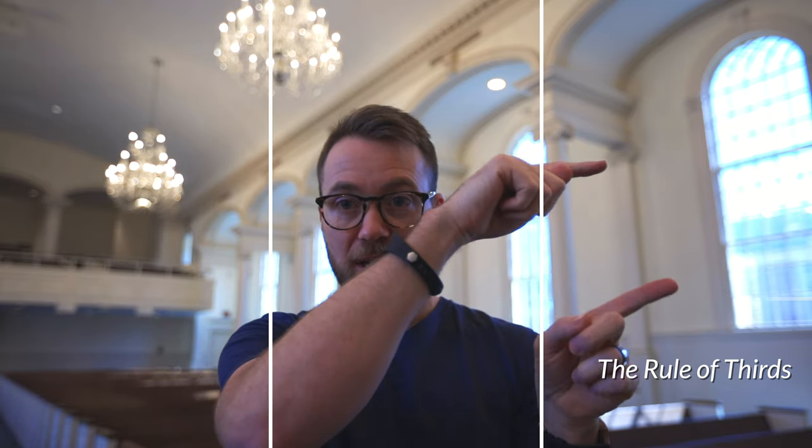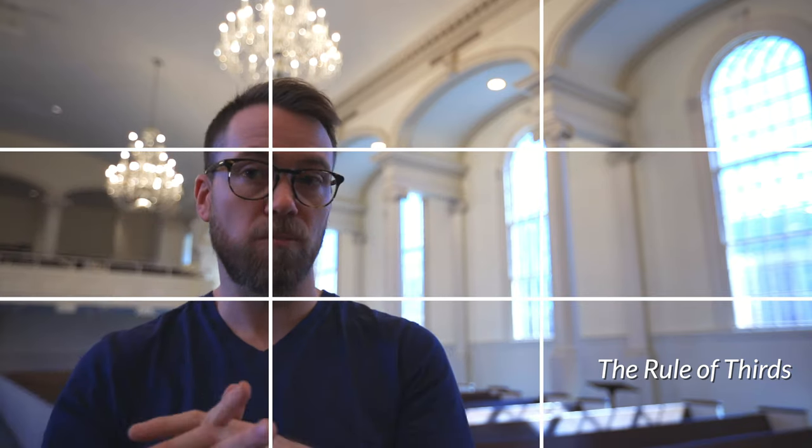Whatever your background is, choose one that's not distracting. Being someone doing a sermon, a talk, a prayer, or a welcome, having the church space behind you works well. But you might want to do it differently — maybe grab the camera and go into the pews so people have a sense of the parishioner's perspective of what's happening up front. That also gives you different background and framing. Some people like the straight-on shot; some prefer being off to one side. There's this thing called the rule of thirds: imagine two vertical lines and two horizontal lines dividing the frame into thirds. You often want the subject's eyes on that top horizontal line, whether centered or placed to one side looking across the frame.